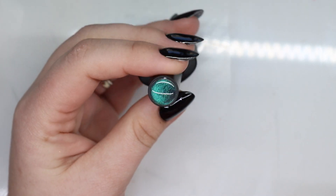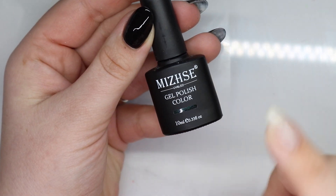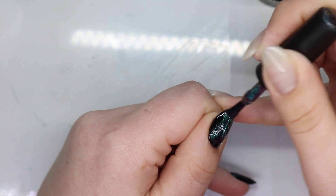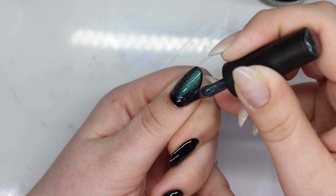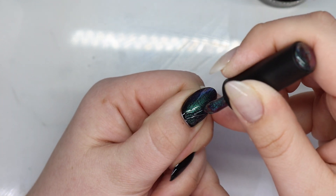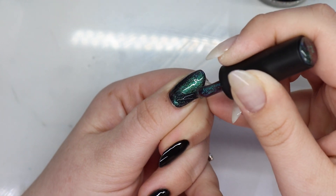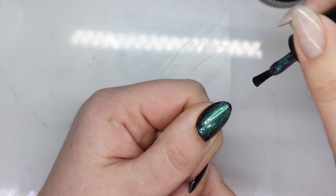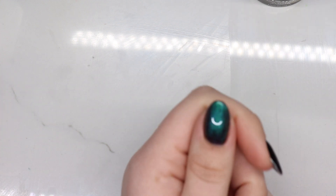Look at how cool this duochrome cat eye is — I'll make sure to link this one below because I think this one is awesome. I could literally just leave it like that. Grab your magnet.